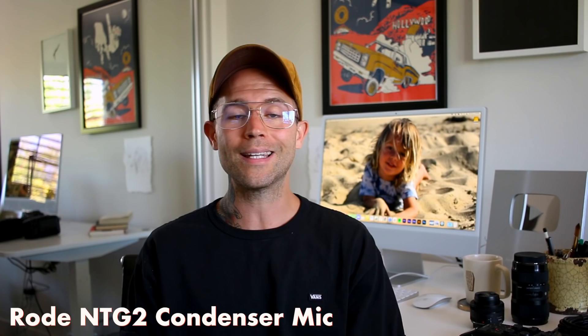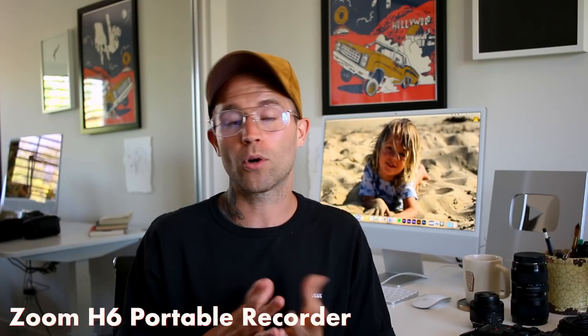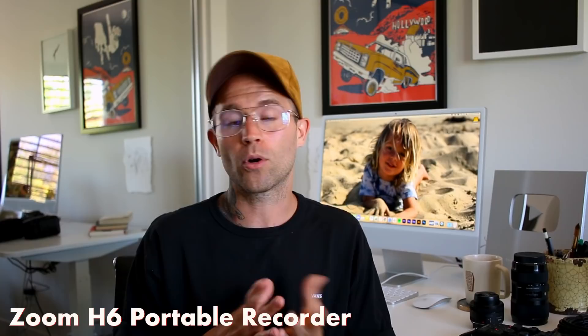For audio, we record audio separately. I use a Rode NTG 2 condenser mic plugged in with an XLR cable into the Zoom H6 handy recorder — just this portable device. It records the audio on a little SD card. It's awesome.